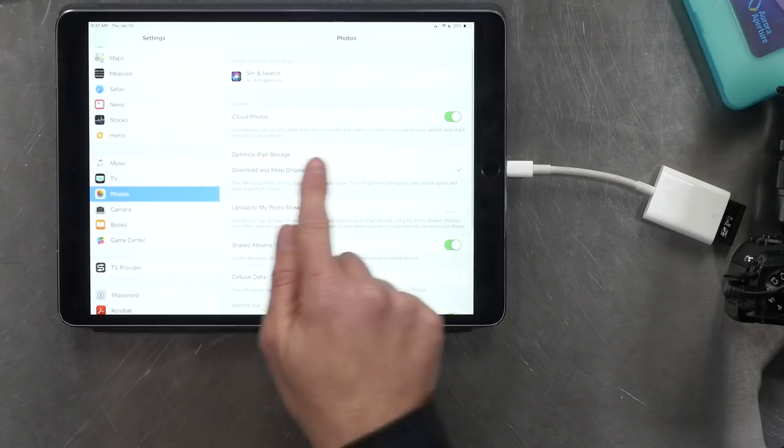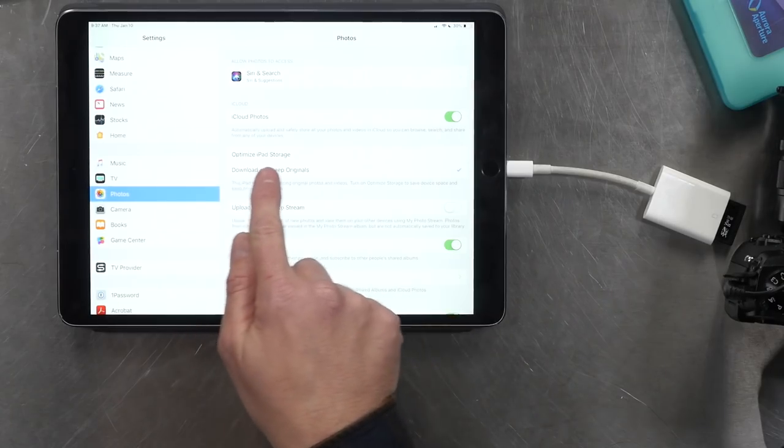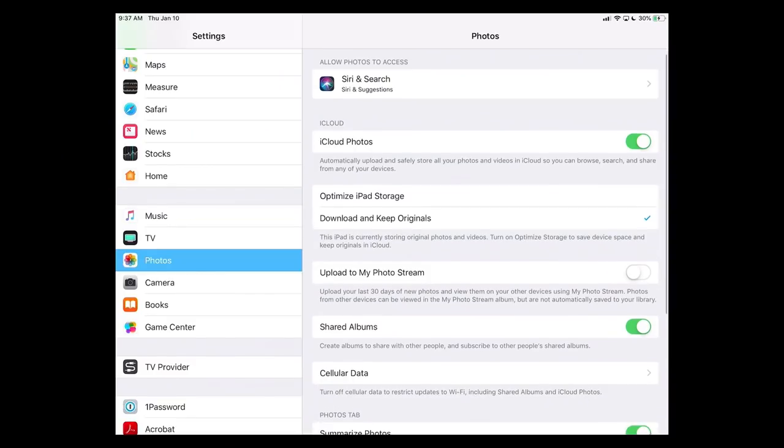At this point you can absolutely 100% jump straight over into LumaFusion, access the footage in the photos library, and start editing. But here's the problem. If you have iCloud Photo Library enabled and you have the settings set up to optimize iPad storage, this is where you're going to run into a problem.